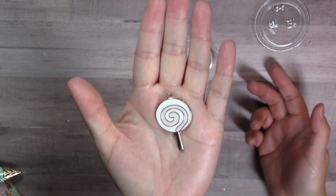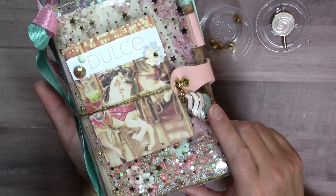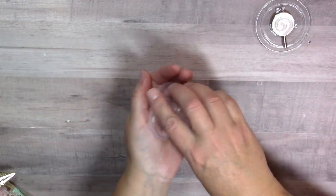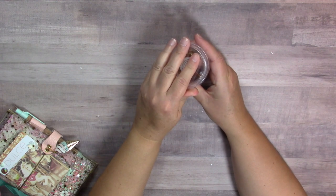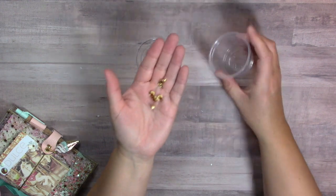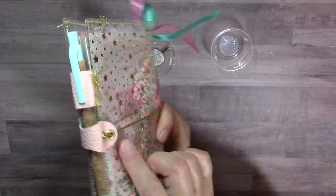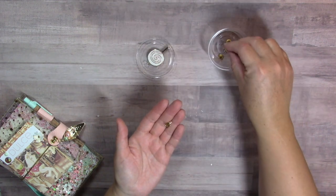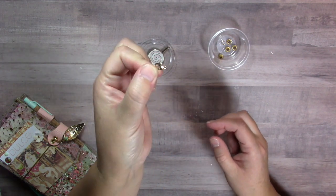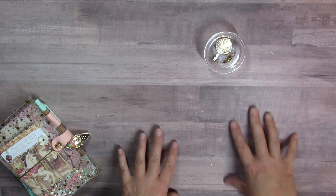In my little bits and baubles cup, you need a charm. If you want to recreate mine, I used a charm from the Frank Garcia Dulce collection - the little enamel charms. They're so cute. I used the lollipop and ice cream cone. I have four eyelets in gold for the cute little closure, and I need a jump ring and a lobster claw clasp. So let's get started! I'm going to remove this background and put down a work surface.